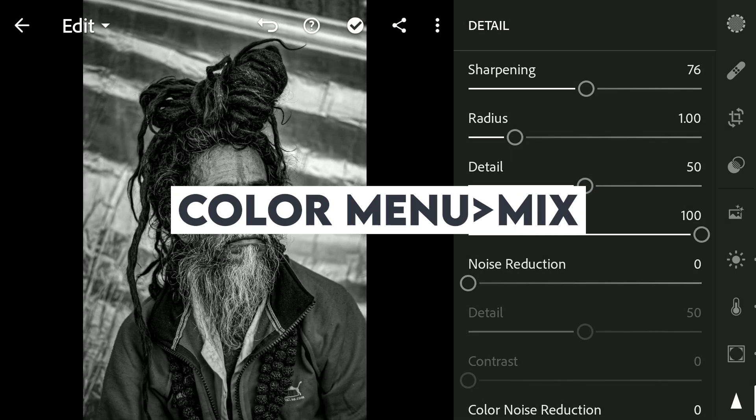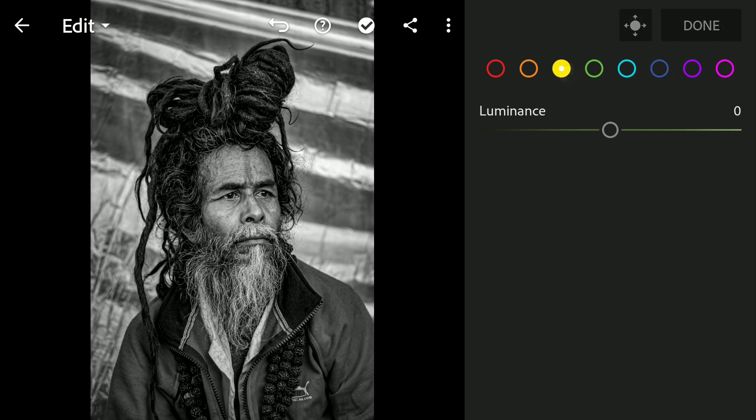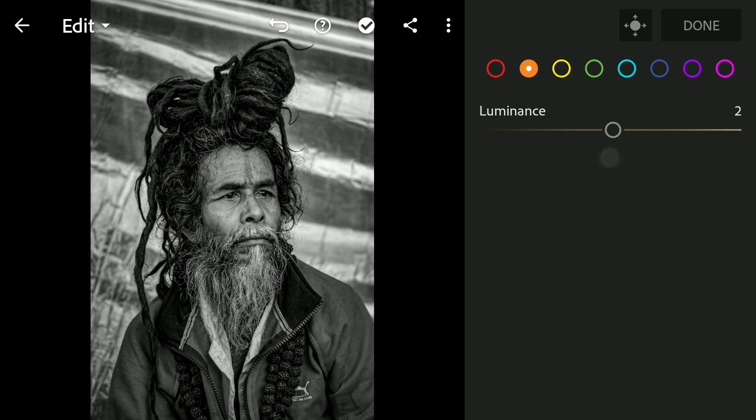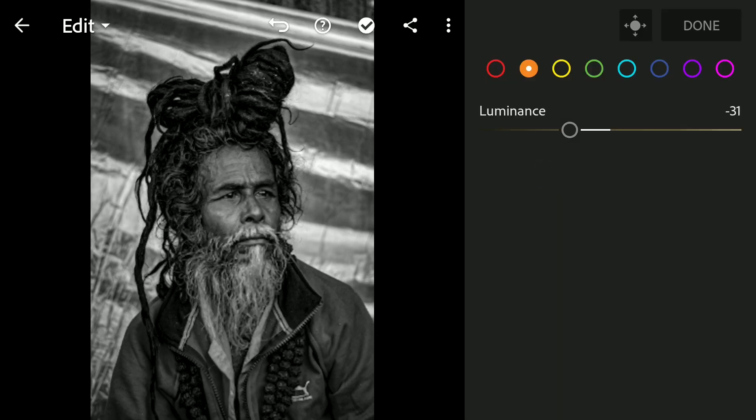Coming to the Color Mix where the brightness of individual colors from the original image can be tuned. Tuning only the skin tones here — decreasing the luminance of the yellows, also the oranges which will be mainly affecting the skin tones, decreasing it to get that contrast. Also the reds.